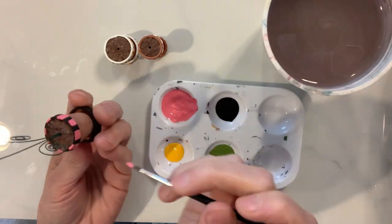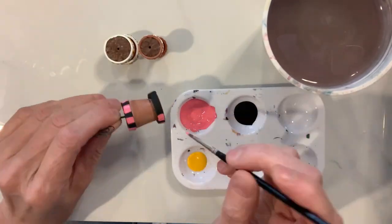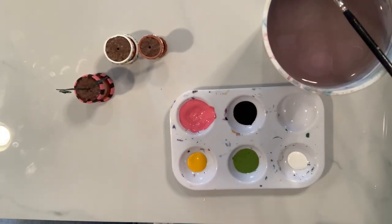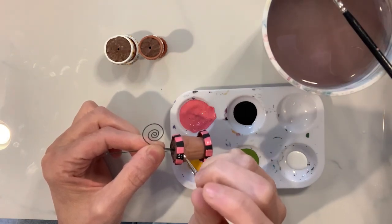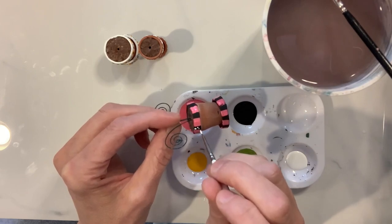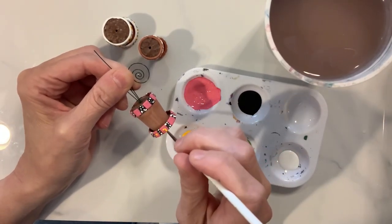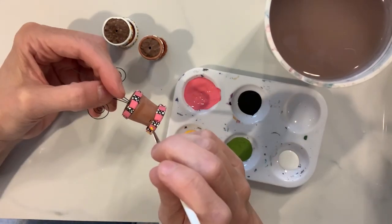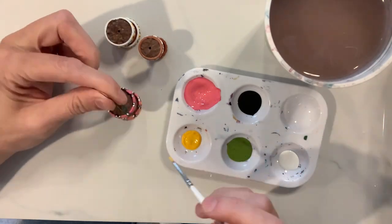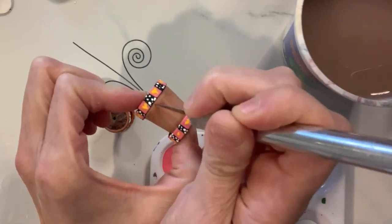Once you get the little rim details on the top all painted in, go ahead and create that same pink pattern on the black bottom rim as well. Once that pink is all painted in, take some white acrylic paint and put little white dots in the black areas — that white and black contrast creates such a dynamic effect. Then take some yellow paint and make tiny little hearts in the pink area. Finally, I'm using my exacto knife to clean up any stray paint marks on the terracotta pots.